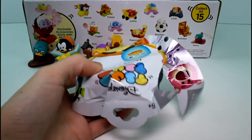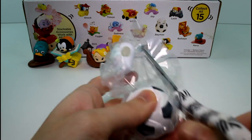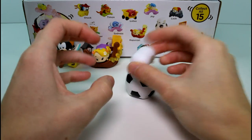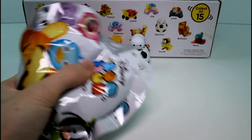Yay, another new one — we got Baymax! Baymax is such a cutie. Comes with a little soccer ball. This one's very simple — you just literally plop him in. There he is, all done. He's really cute.